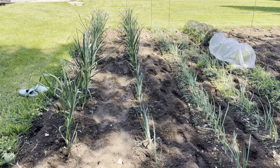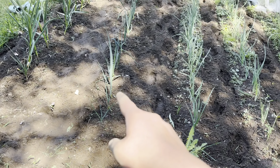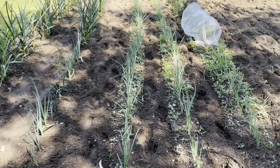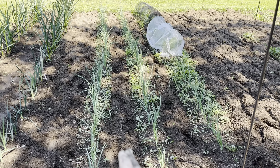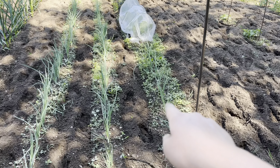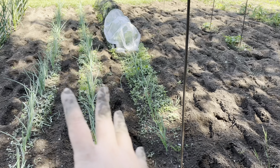All right, there we go — a full two rows done. Garlic and the leeks at the end are done. That's it for today; I'm tired and dirty. Tomorrow I'll try to do the onions and the cabbage. If I could do those three rows tomorrow, that would be great.